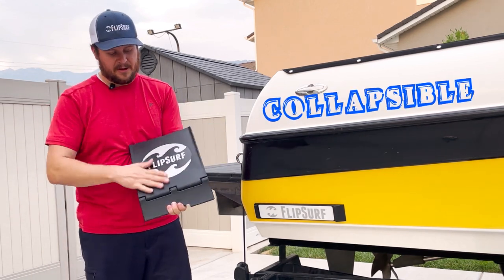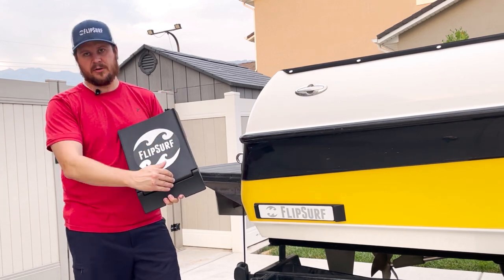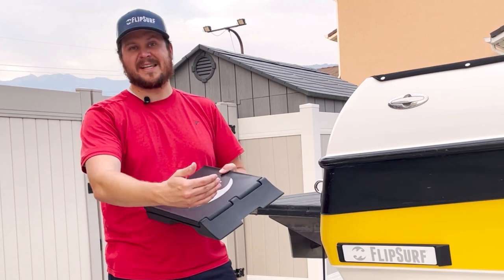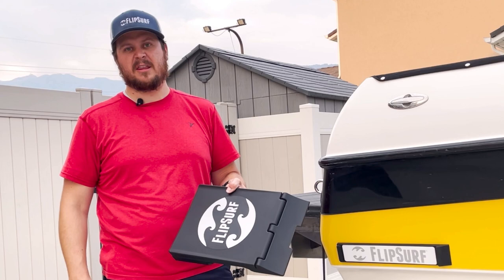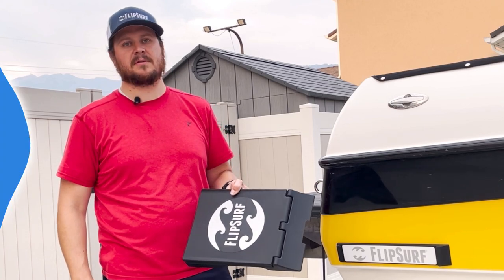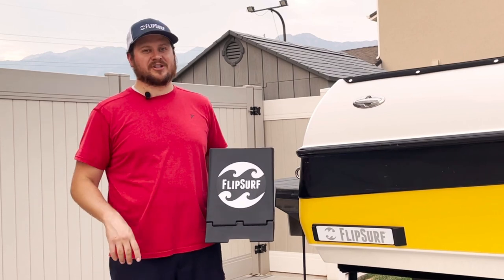Traditional suction cup wake shapers are only about half the size of FlipSurf. Even the ones that can extend longer are still smaller in surface area and push than what FlipSurf gives you. If you're in the market to improve your surf wave, remember FlipSurf — the only magnetic wake shaper.